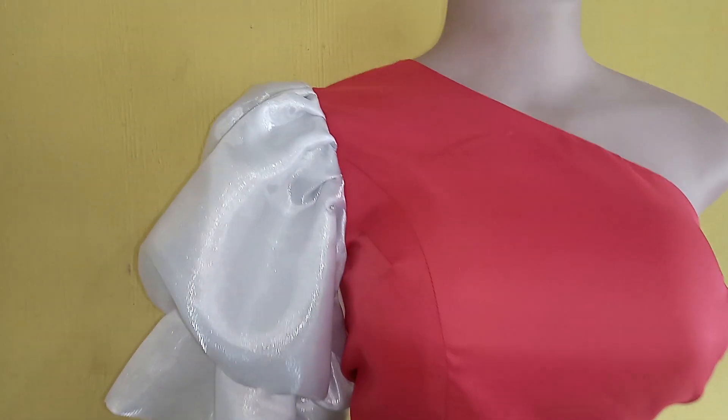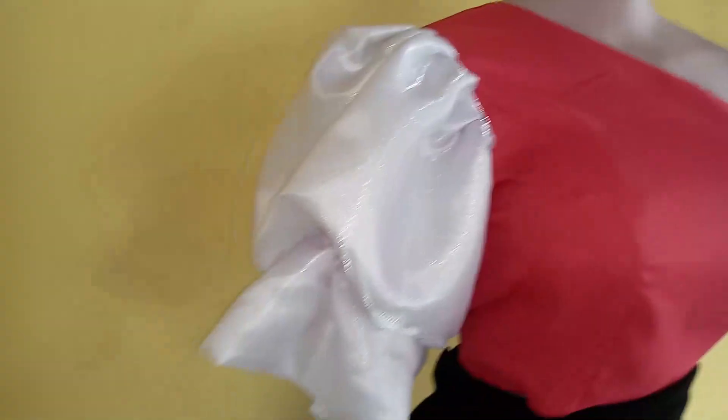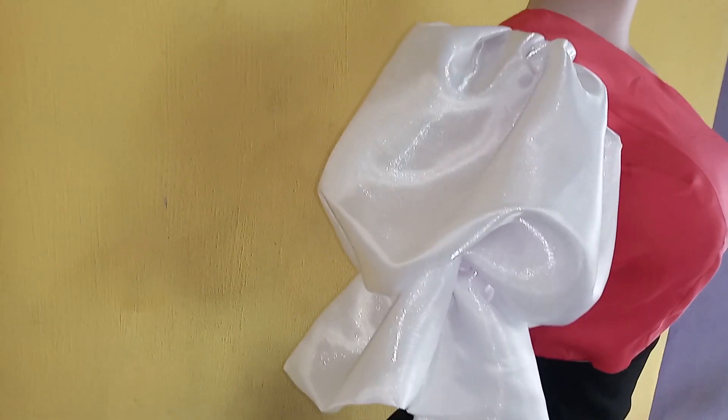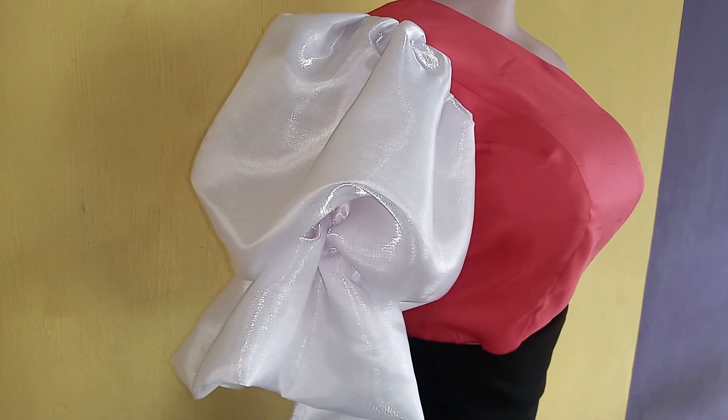Your beautiful balloon puff sleeve is ready! You can see how puffy and lovely it looks. Thanks for watching. If you enjoyed this video, let me know in the comments below, give it a like, share the video, and subscribe to this channel. Thank you!